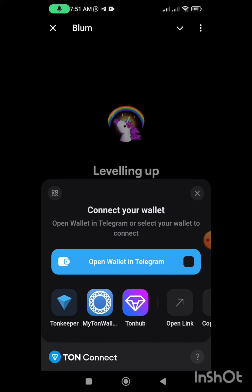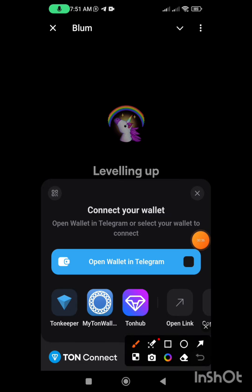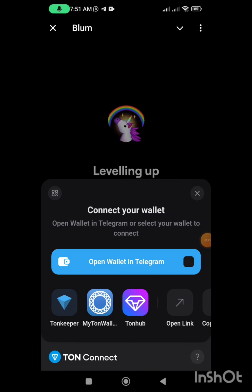Depending on the type of wallet you have — whether it is Tonkeeper, MyTonWallet, Stonehop, or any other wallets — you can connect. But I suggest whichever wallet you're connecting, make sure it is a TON wallet. I have a Tonkeeper already installed on my phone and set up.